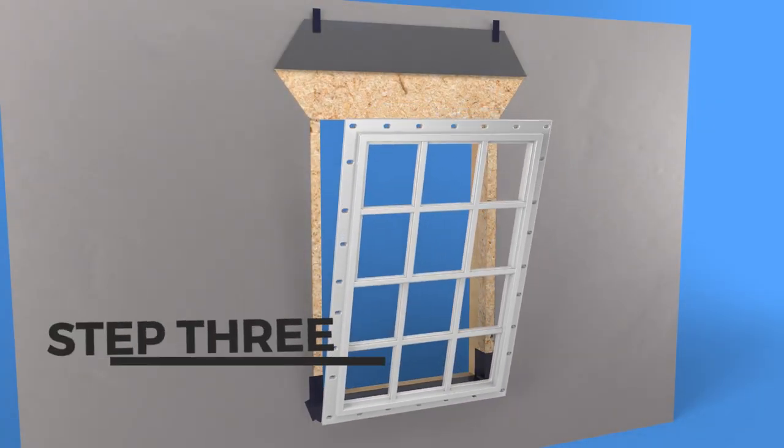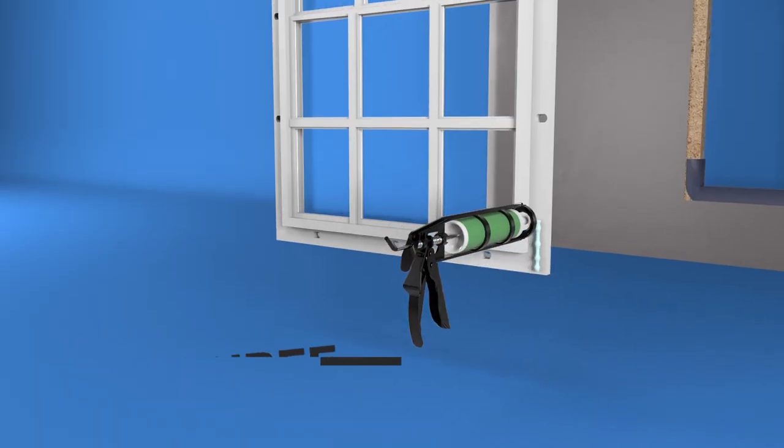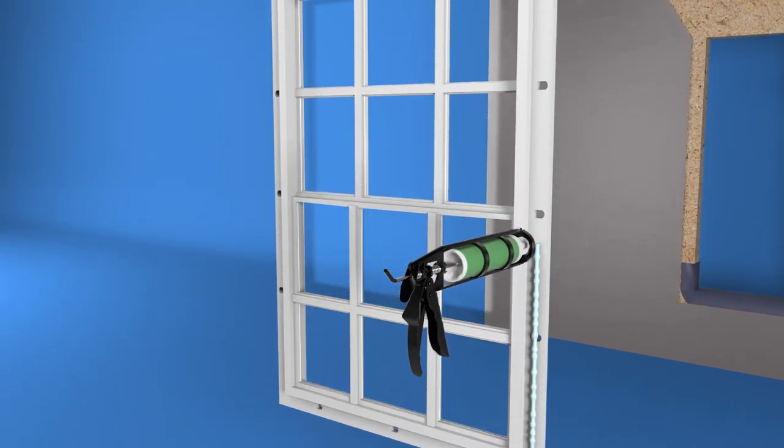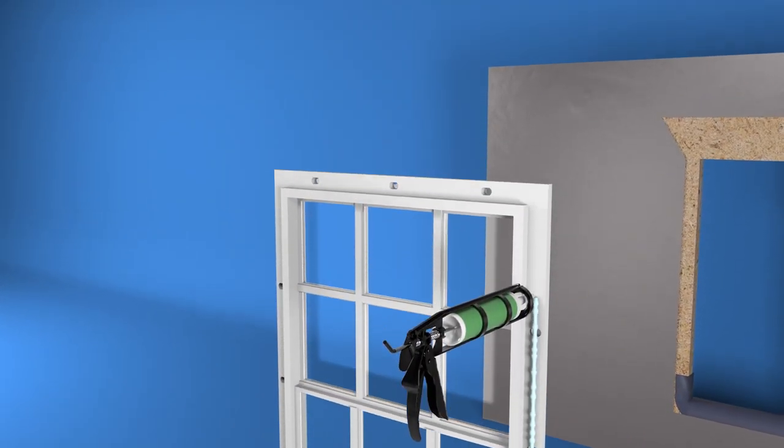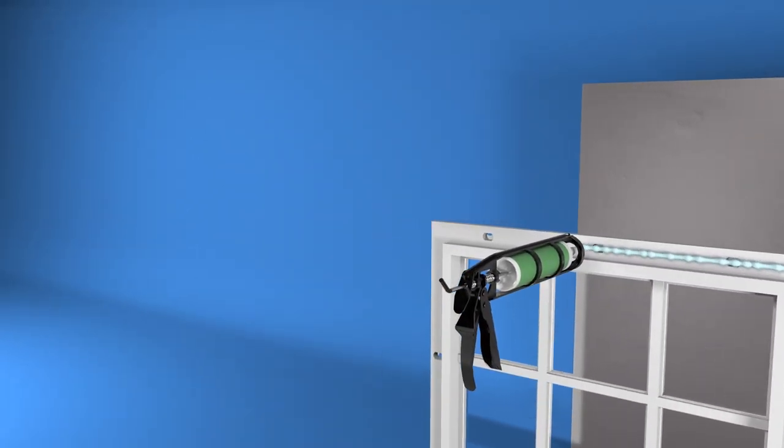Step 3: Installing the window. Dry fit the window to ensure it can fit the opening with a minimum of a quarter-inch clearance around the window. Remove the window and apply a continuous three-eighths inch bead of sealant to the jam and head nailing fin, keeping the sealant in line with the pre-punched nailing fin holes.